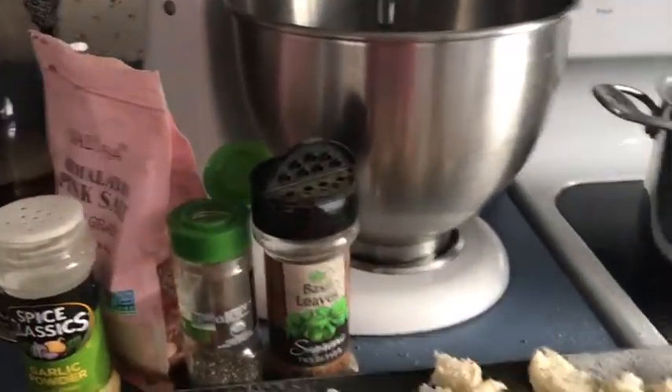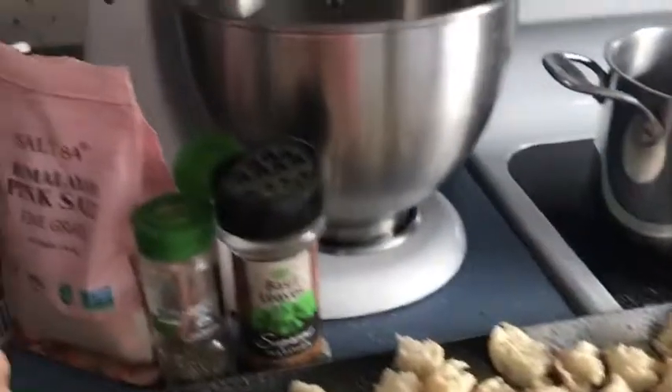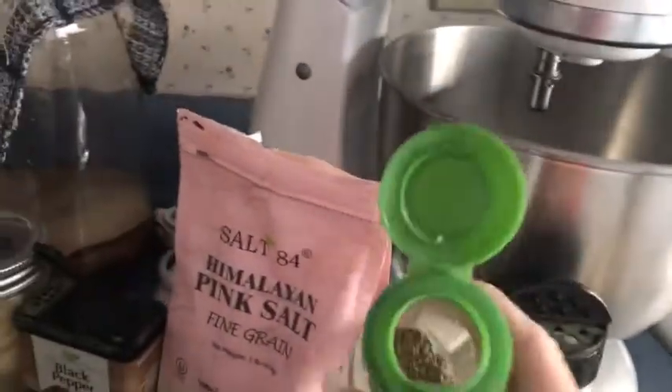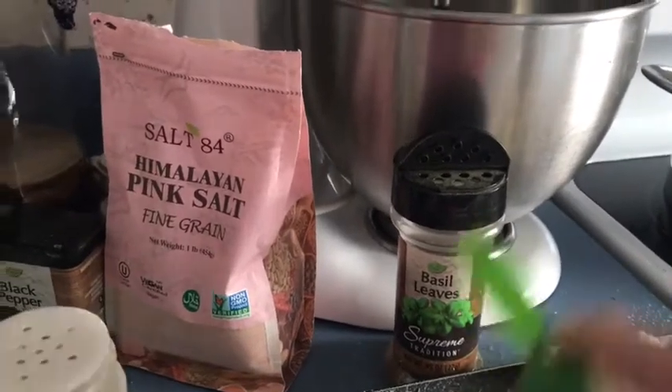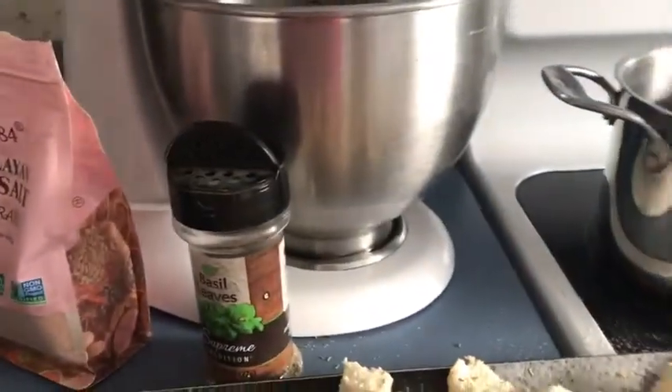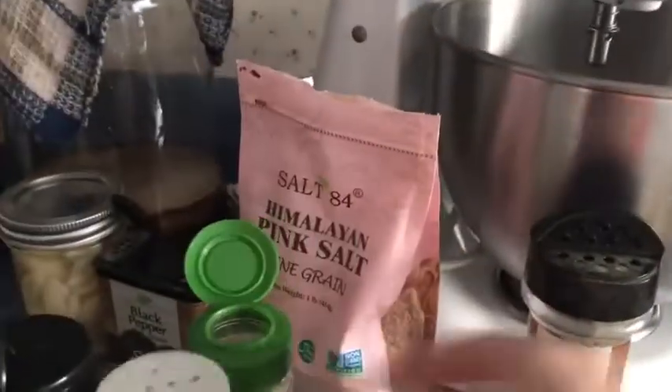We're going to do our onion and our garlic. That's a lot on that one, but that's okay — garlic is so good for you. And then thyme and basil.